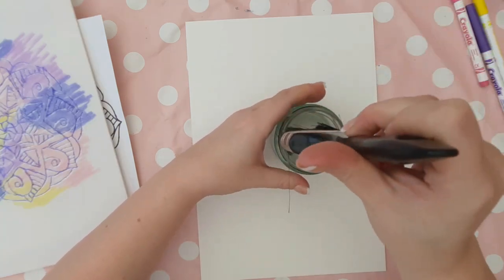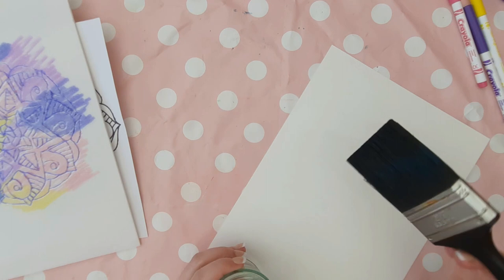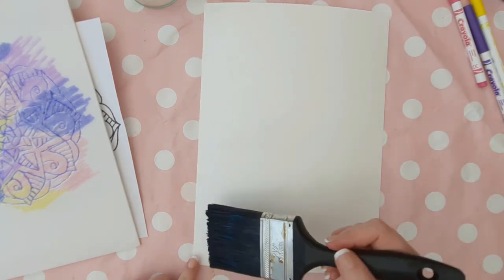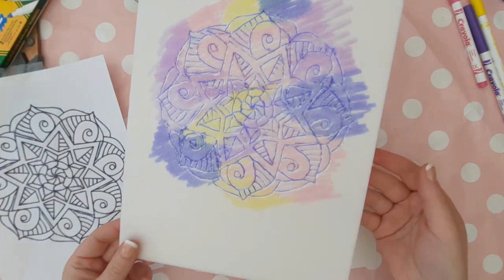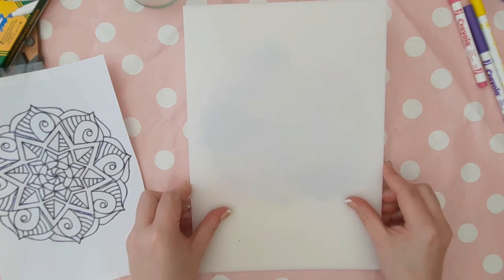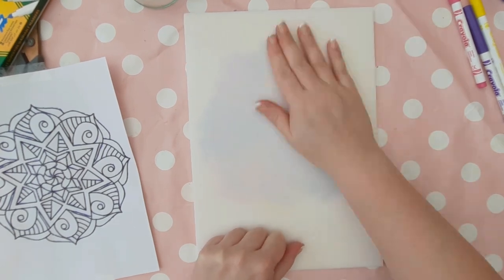Put your polystyrene sheet to one side whilst we work on the watercolour paper. Get a big paintbrush, dip it in water — don't overload it, you just want to wet all of the paper thinly. If you do put too much water on, you can dab it with a tissue. Then flip your polystyrene sheet over and line it up with the base of the paper before laying it down completely flat. When you're happy with it, rub all over your design to transfer the colour off your stamp onto the watercolour paper.